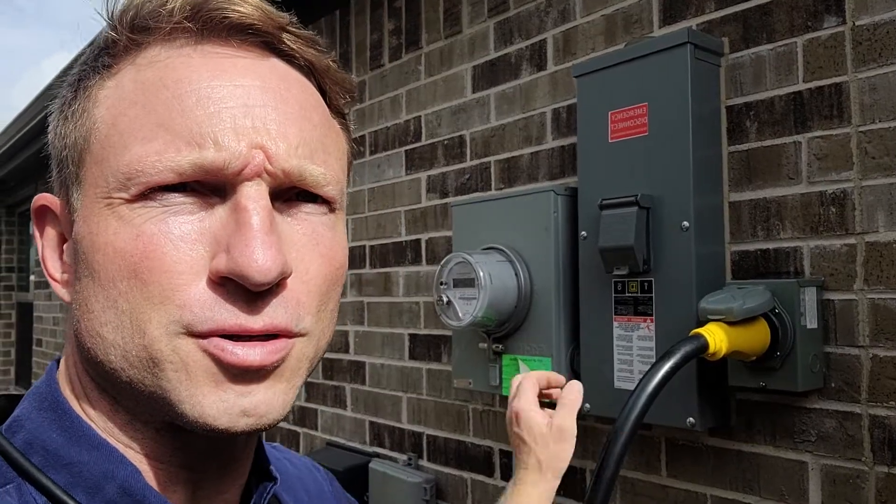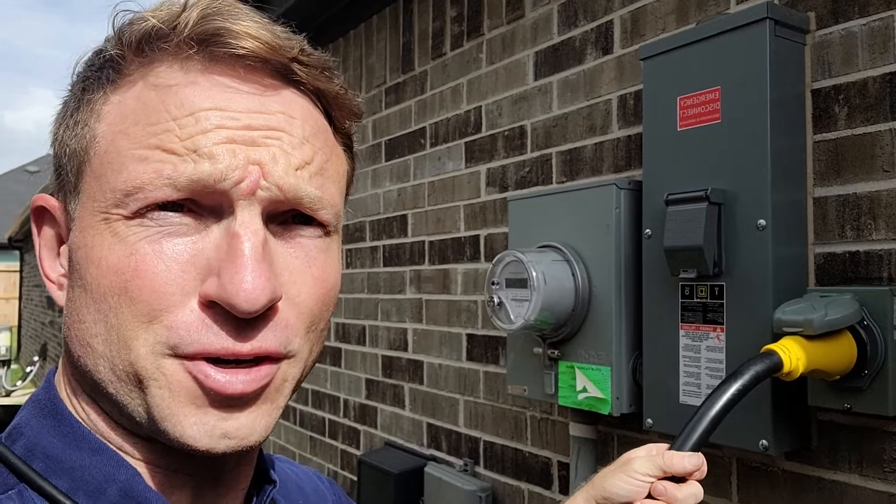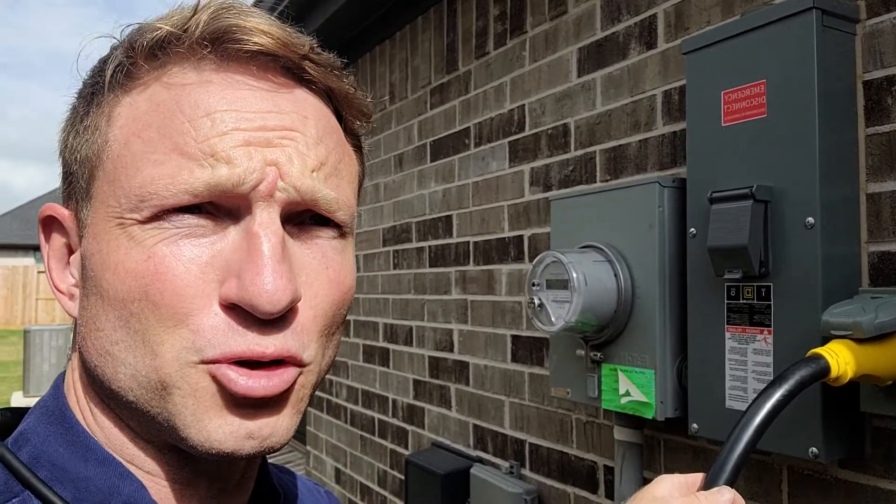Hey guys, just want to make a quick video to walk you through this since you're not here. Step one: turn on your generator and get warmed up for a couple minutes. Step two: plug in the cords.